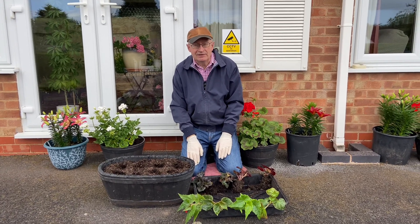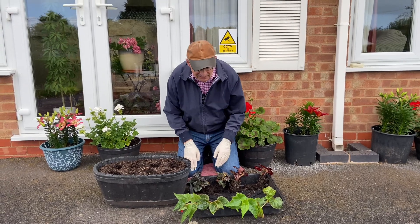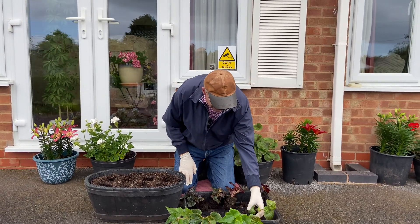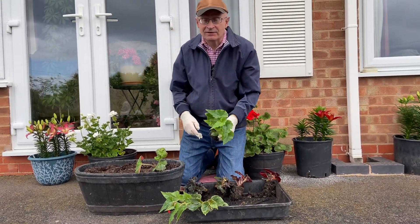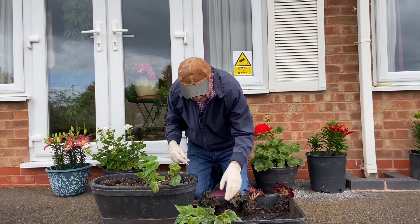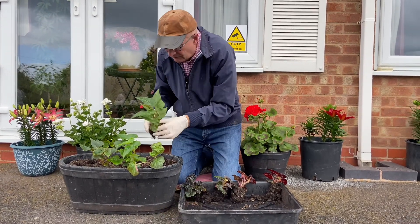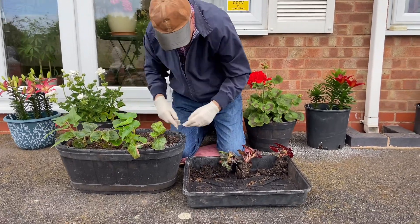After completing the planting around the back — although very tired — we've come around the front to plant a few different types of begonias. We're going to plant some begonias in these containers at the front of the property. These are not the bedding begonias; we're planting some trailing begonias and non-stop begonias. And to make it worse, it has started raining.